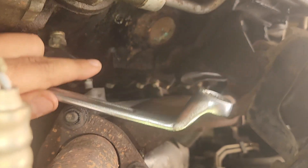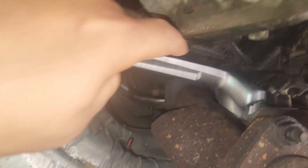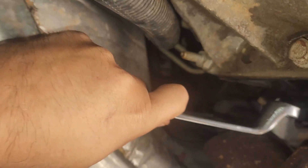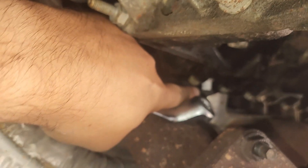I ended up using this special wrench — it's a five-eighths. I was able to move this metal thing out of the way, slip this around, and grip the plug that way. But even when I got the wrench around that spark plug, it wouldn't budge. The thing would not budge — I could not get it to come out.